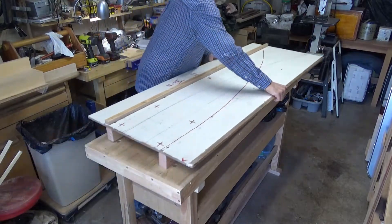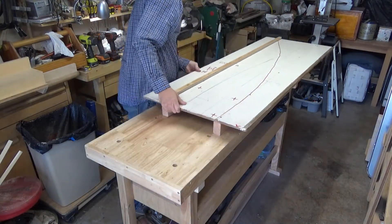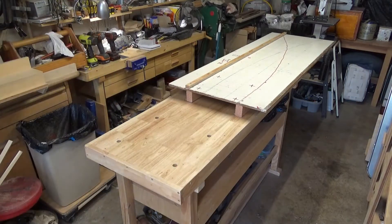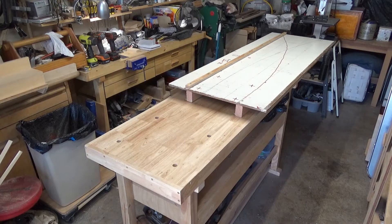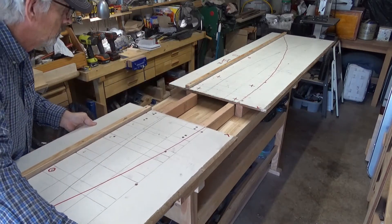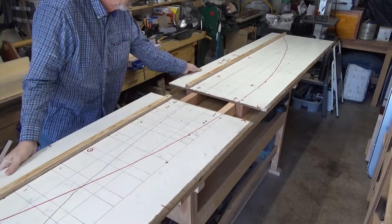If at all possible, I'd rather not build the track on the ground. It's just harder and harder to work on your knees as time goes by. So what I decided to do was build a workbench top jig that I can use so that I can stand up and be comfortable here in the garage, put some music on, and make some track panels with some reliability and repeatability.